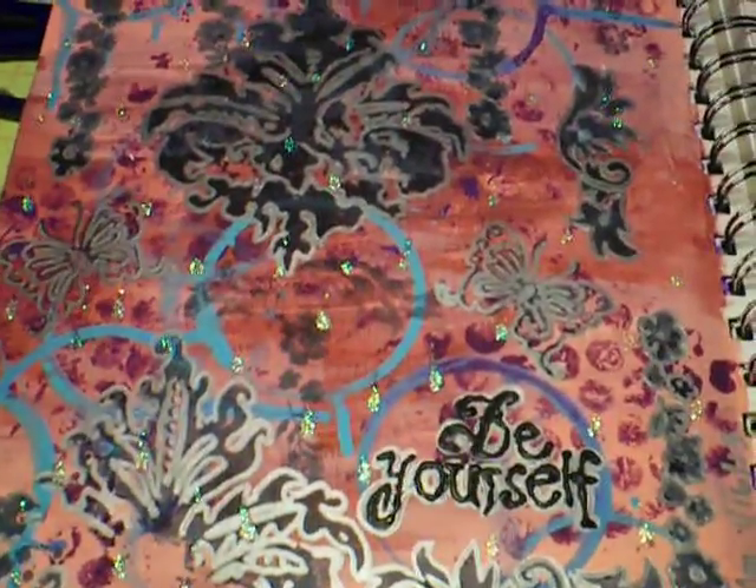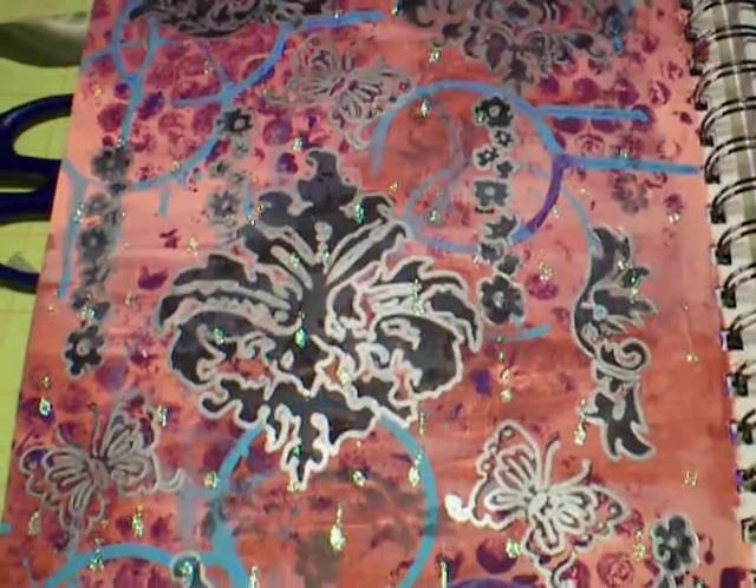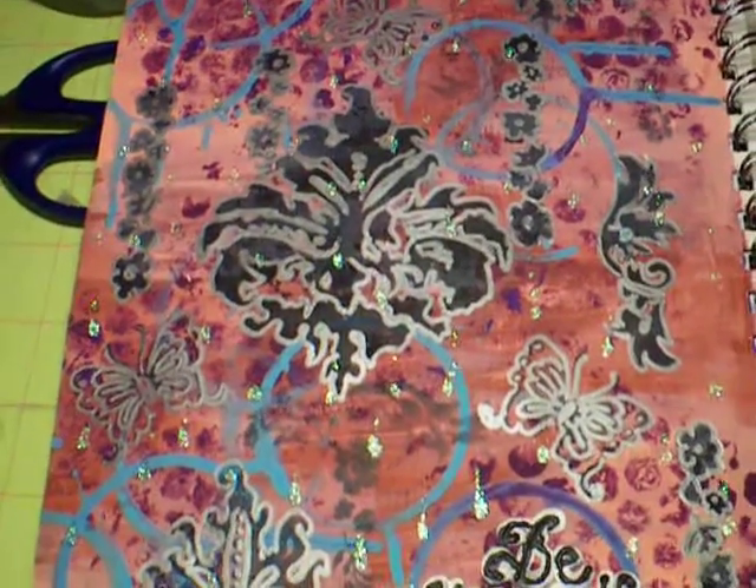My husband Scott said it's got a lot of depth. So it was a fun page to do. And I'm going to do more with the cups dipped in paint, too, because I like that.